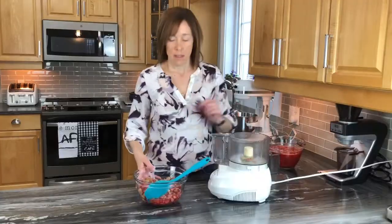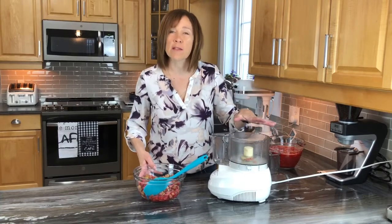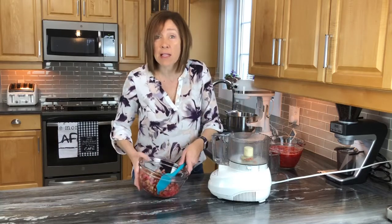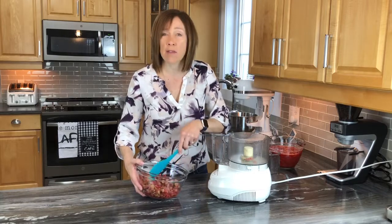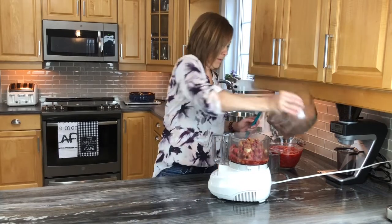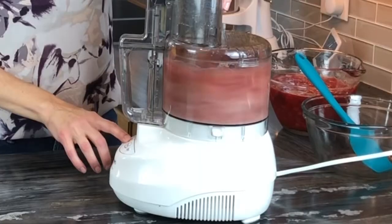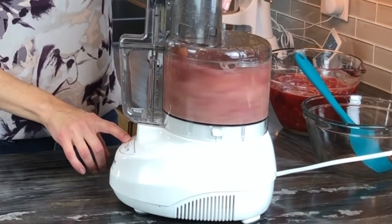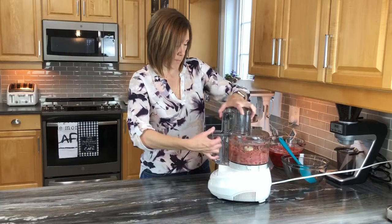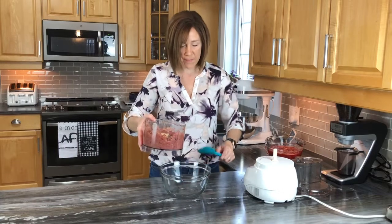For the rhubarb, it's recommended to run them through a food processor or a blender to crush them down, because it's harder to extract the juice from rhubarb that way. Then transfer it over to the bowl.